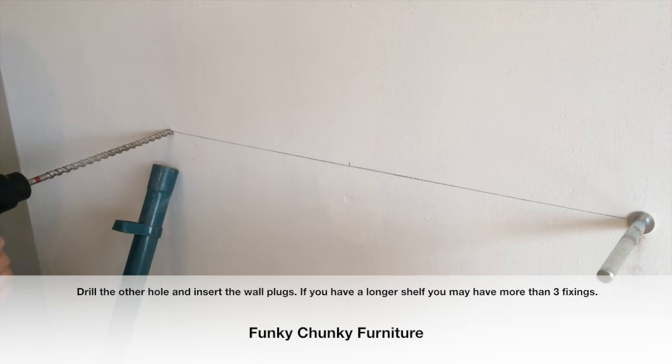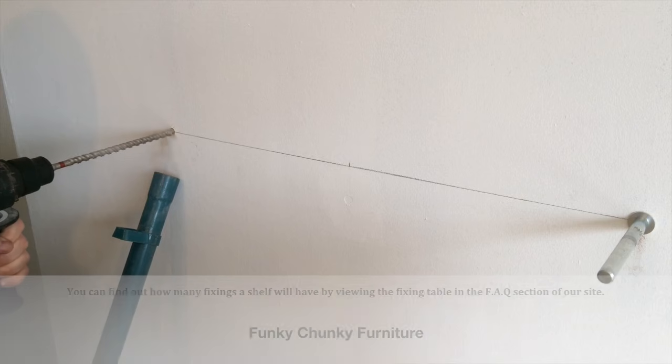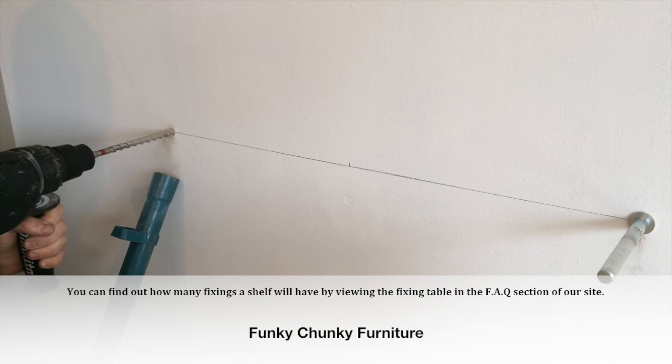If you have a longer shelf, you may have more than three fixings. You can find out how many fixings a shelf will have by viewing the fixing table in the frequently asked questions section of our website.